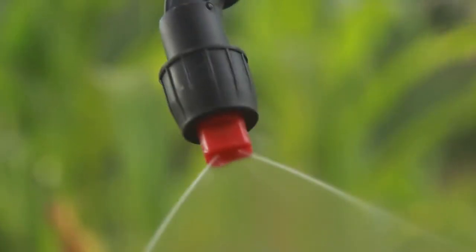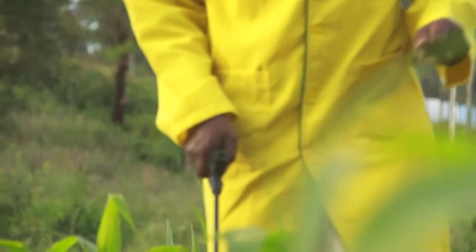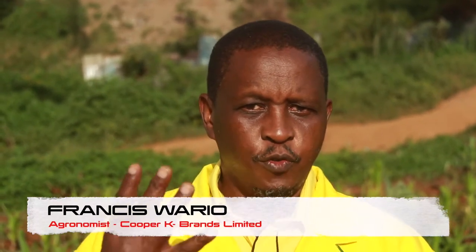Hello everyone, I'd like us to do a spraying demo so that we can discuss best practice on how to do especially herbicide spraying, because this is where we have a lot of issues. Remember, four tips of good herbicide spraying.